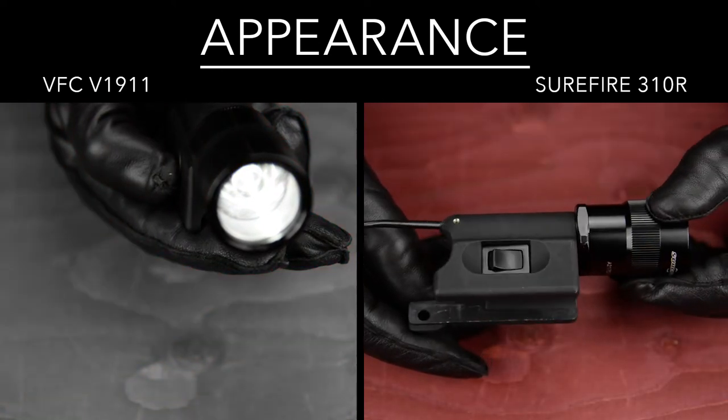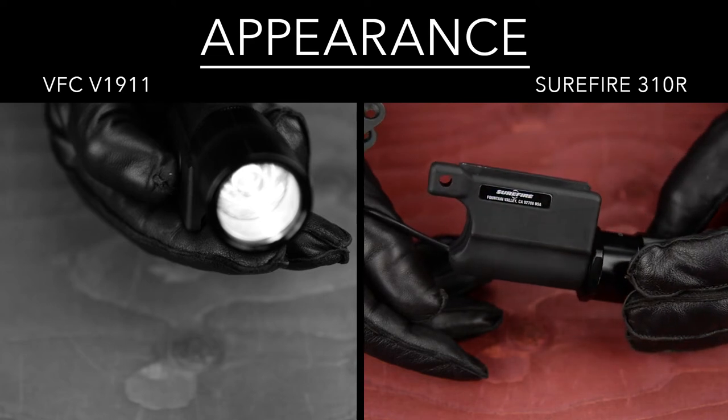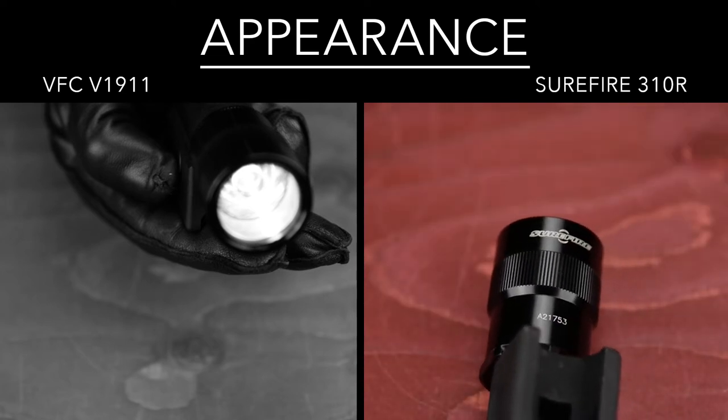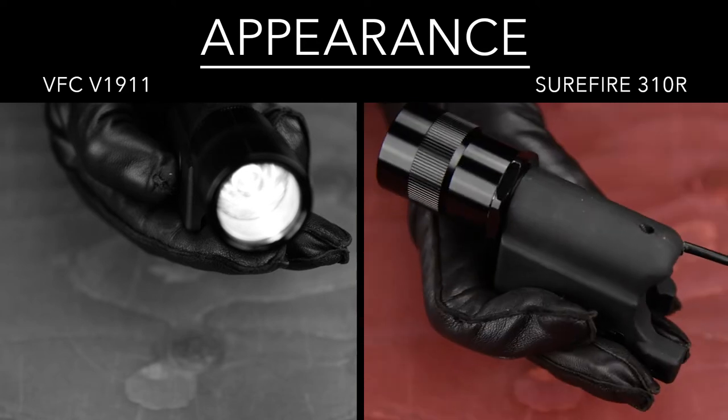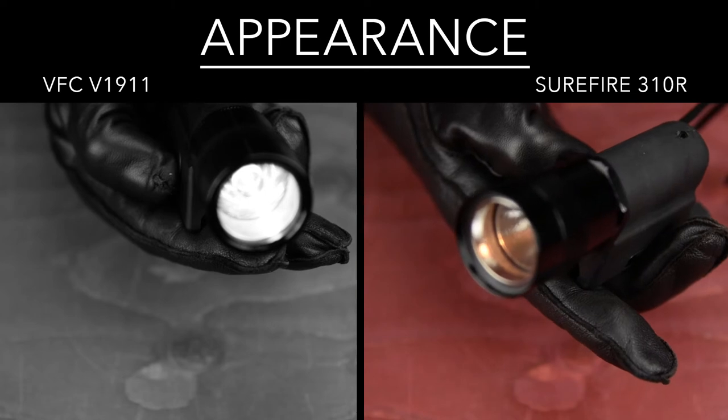The real steel Surefire 310R has a special place in every collector's heart. My 310R is a later generation 310, made in the early 2000s, and features a permanent on-off rocket switch on the left side. Convenient for right-handed shooters.